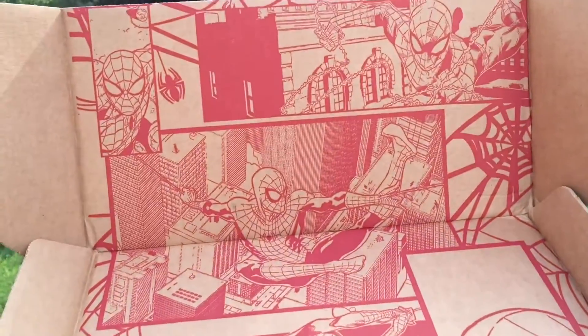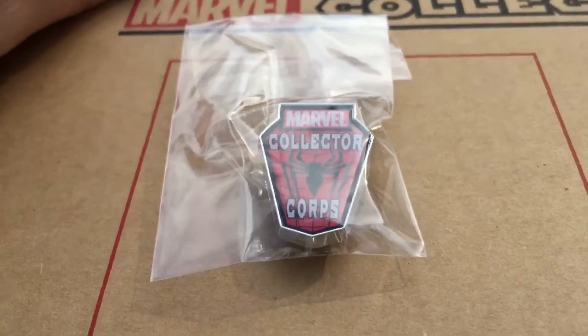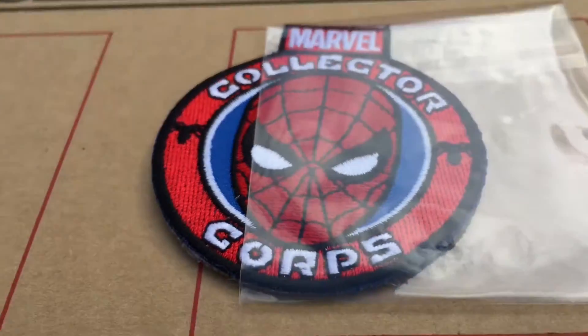Here's the inside of the box. Pretty cool. Spider-Man. And we have a pin and a patch.